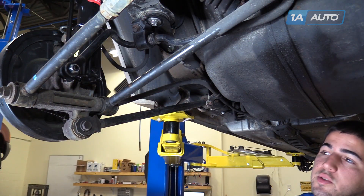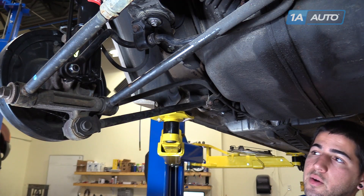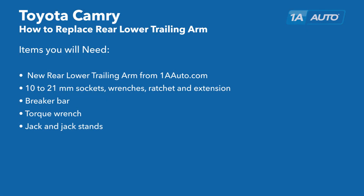If you like this video, please click subscribe. We have a ton more information on this car as well as many other makes and models. And if you need this part for your vehicle, you can follow the link down in the description over to 1AAuto.com. Here are the items you'll need for this repair.